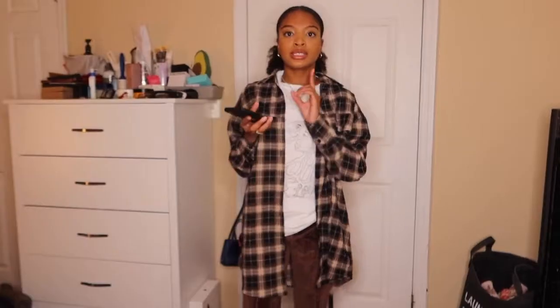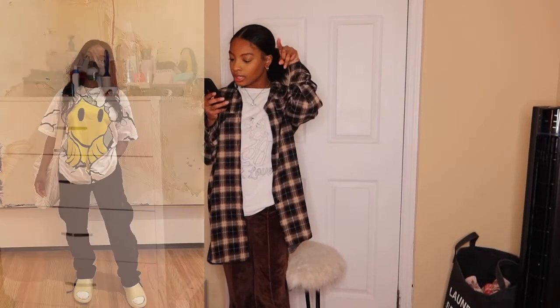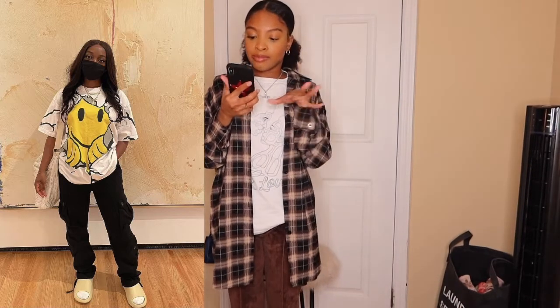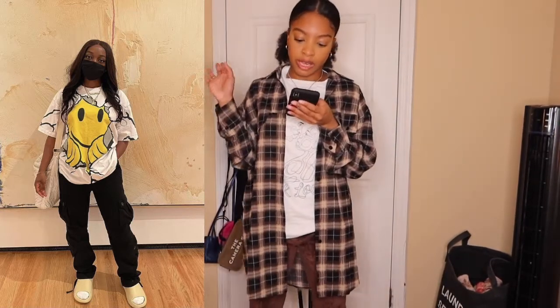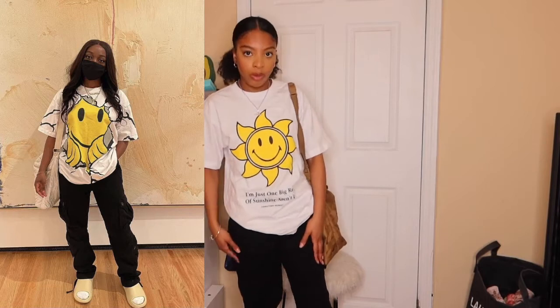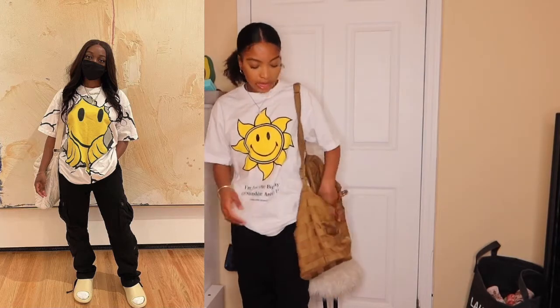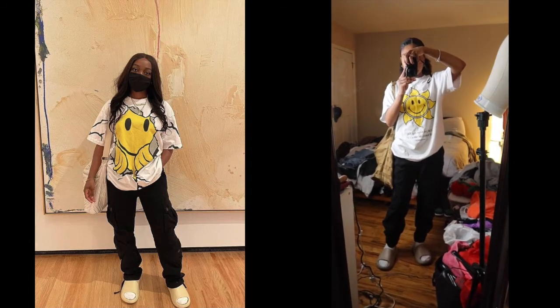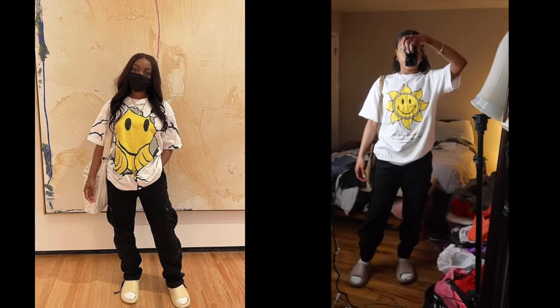For the next outfit I actually think I'll be able to nail it. She has on a smiley face t-shirt, black cargo pants, white socks, and a side bag. I have a t-shirt from Chinatown Market, cargo pants from Aeropostale, a Nike bag that's kind of similar, my Yeezy slides, and white socks. I think I did pretty good. Excuse the mess but this is how it looks in the mirror — I think I did pretty good.